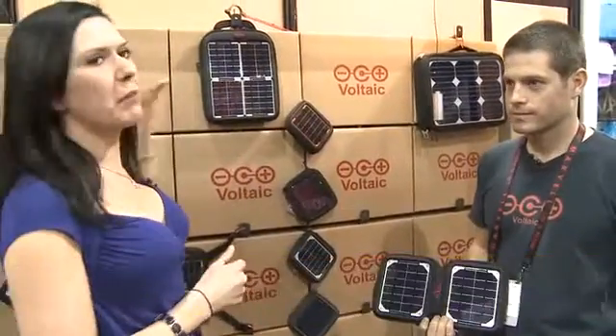Hey, Ken Abraham here at CES 2011. I'm joined by Jeff from a company called Voltaic, who make these very cool looking bags. So Jeff, tell us, what is the company about and what do you do?